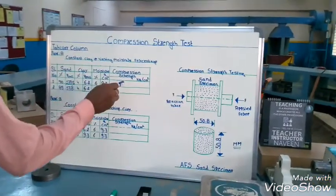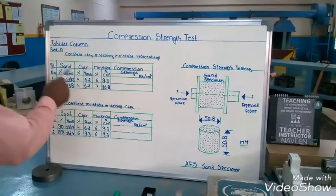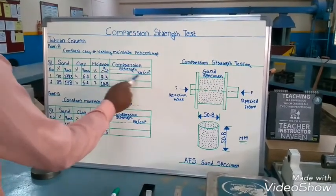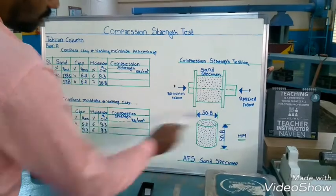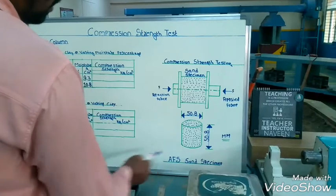First, when we are finding the compression strength test, we want to write the tabular column. For the tabular column, we want to take sand, clay, and moisture, then note what compression strength will come. Standardly, we want to prepare the specimen with diameter and height of 50.8mm each.